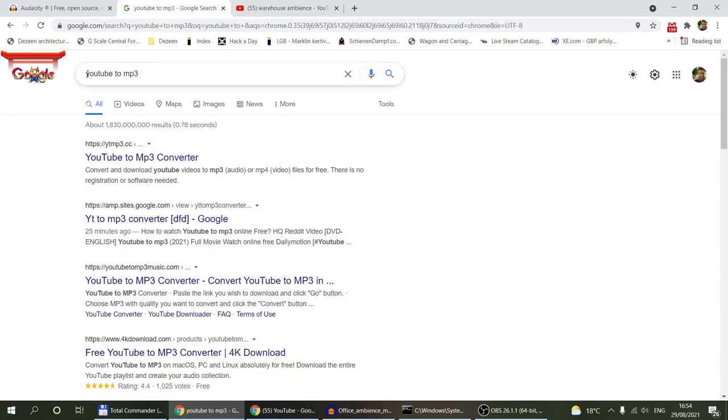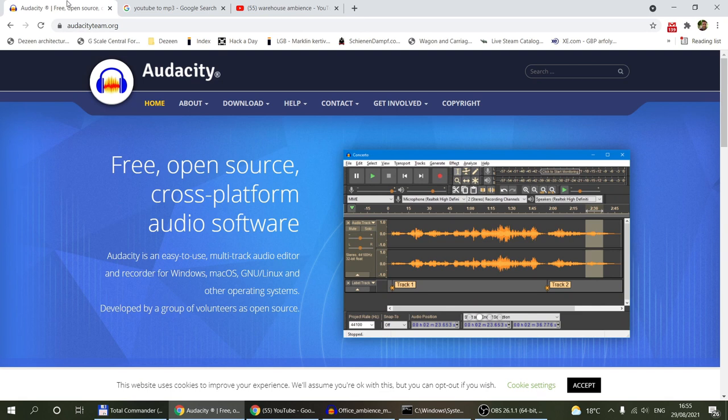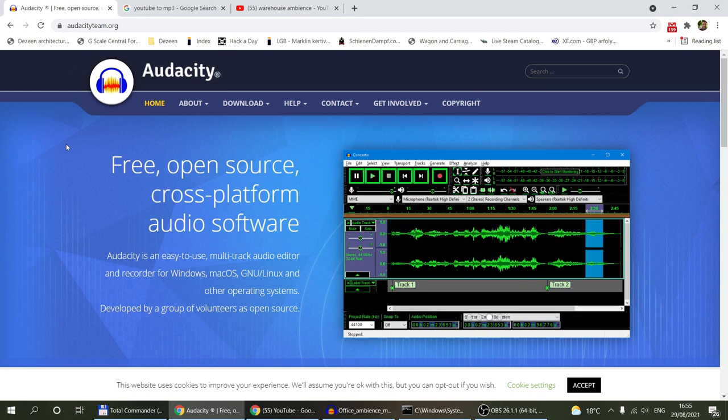Once you find a useful YouTube video, type 'YouTube to MP3' into Google and you'll find plenty of converter sites. I mostly use YouTube-to-MP3 music converters - you provide the video link and after a couple of minutes you get a download button for the MP3. There are also desktop applications that download YouTube videos with an option to extract MP3 audio only.